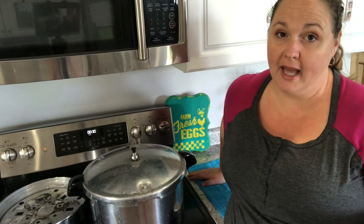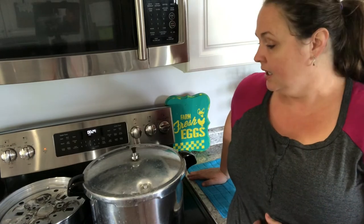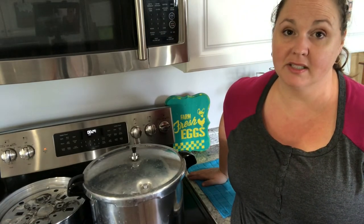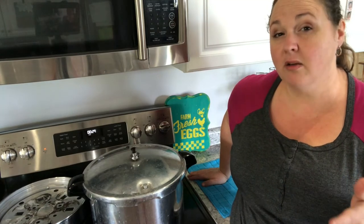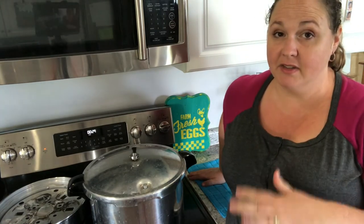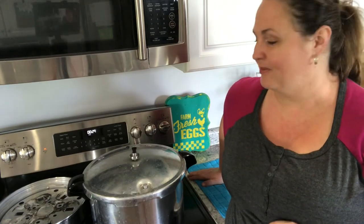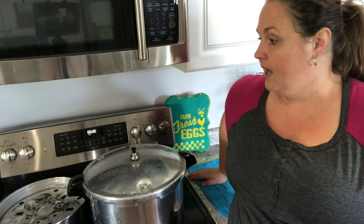Once the pressure indicator pops down, I'll still let the canner sit a bit, then remove the weight and let it sit another five minutes just to make sure all the pressure is out. Then you can remove your jars and make sure they sit for 12 to 24 hours — I really like to let them sit as close to 24 hours as possible. You want to make sure they're on a towel on the counter, not a cold surface, and do not move them around. Once you've removed the bands, I label them with what they are and the date processed, then store them in the pantry.